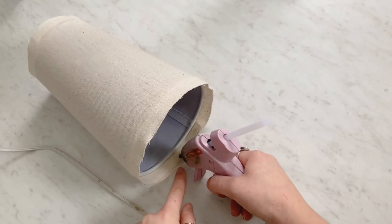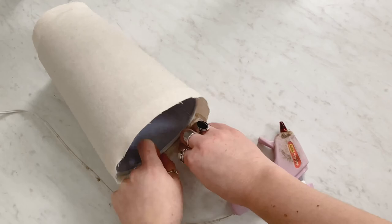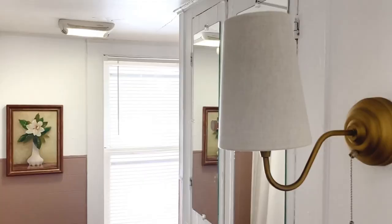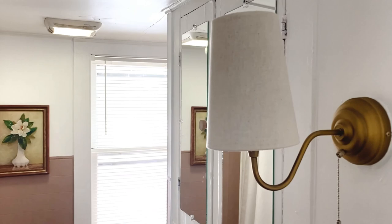Then start working on folding over the top and bottom edges. I find this part is easiest with a hot glue gun. Fold about a quarter of an inch of the fabric over onto itself and glue it in place. Then glue right inside the shade and fold all of the fabric up in there to finish it off. Repeat this with the top as well and then your shade will be all done.